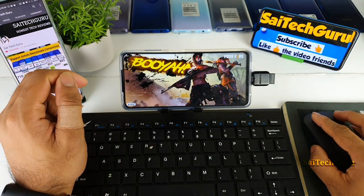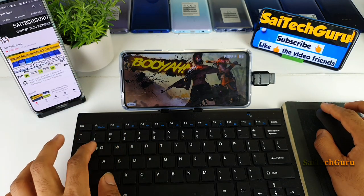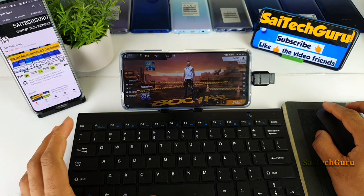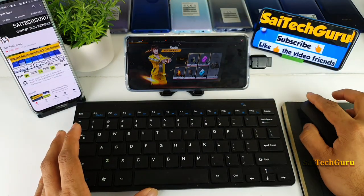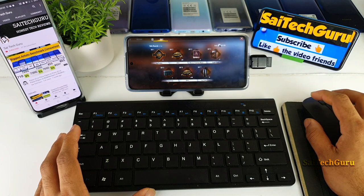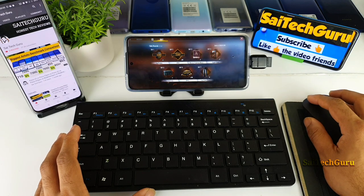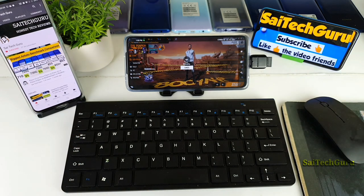So now the question is whether the game actually supports the keyboard, like WASD to move front and back. I'm very curious to test this kind of support on the POCO X3 by playing the Free Fire game. Let me select everything and start the match as soon as possible.